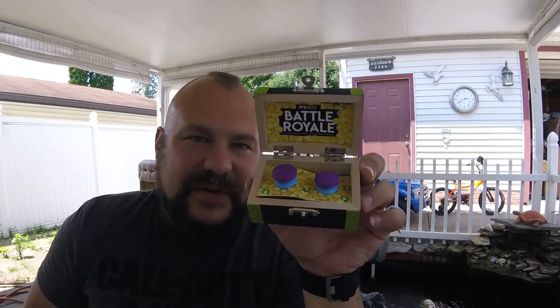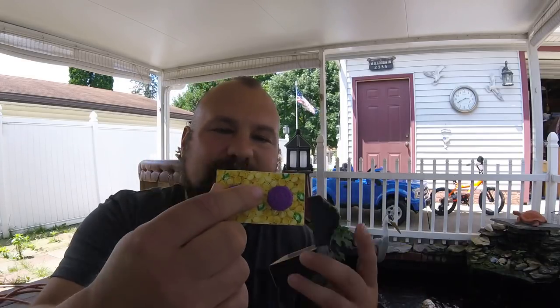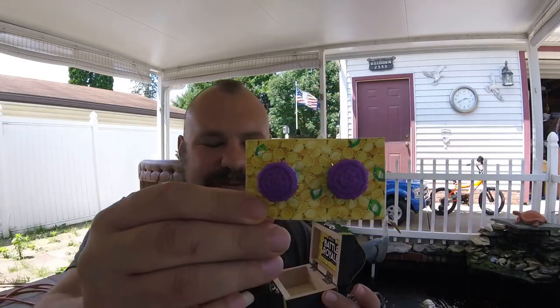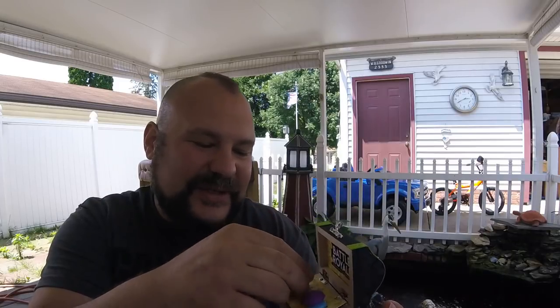Now remember, this is the Xbox One edition. I will have the PS4 version here soon, but I might try to see if I can get these to go on my PS4. So when you take them out — there they are, just like this. That box is hilarious. They always do little cool things for some of the big games, but this is probably one of the best things I've seen so far.